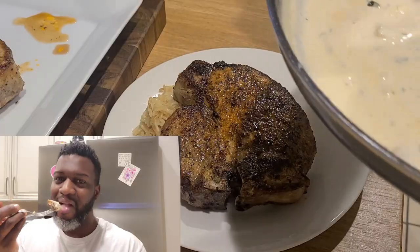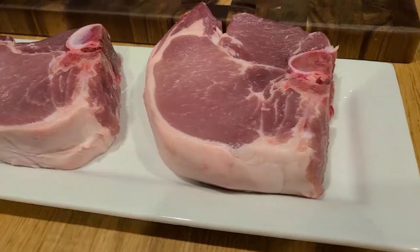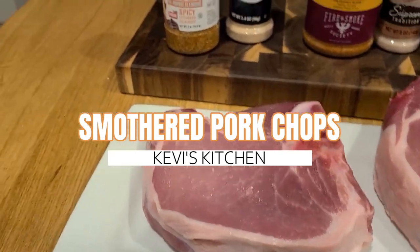As AB says, let's not over-talk it. Welcome back to Kevvy's Kitchen, everybody, and today we are making smothered pork chops.